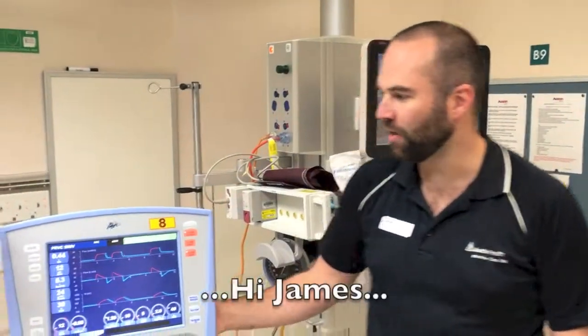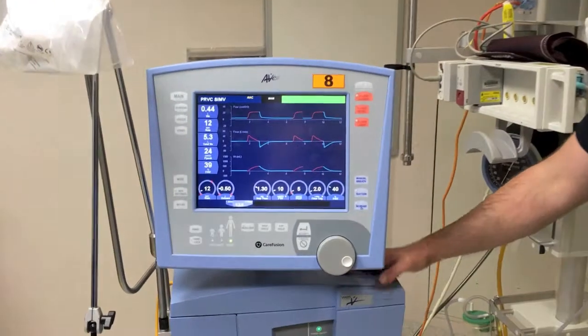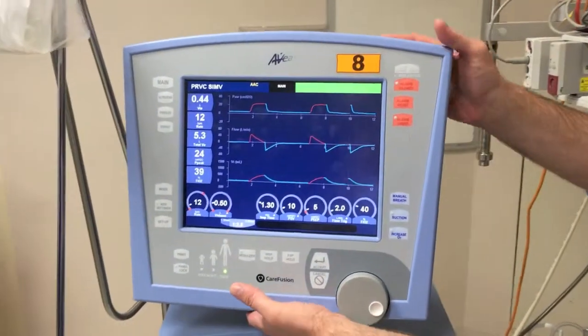Hello, today I'm just going to show you about one of our ventilators, our old style ventilators. This is Via. Via's got a screen that can move on and pivot.